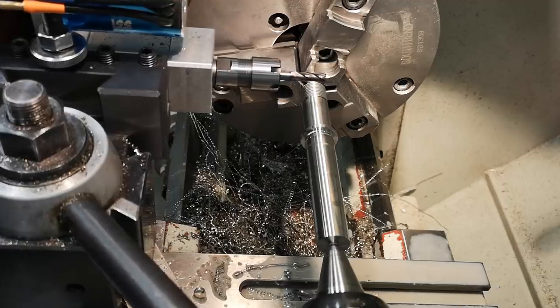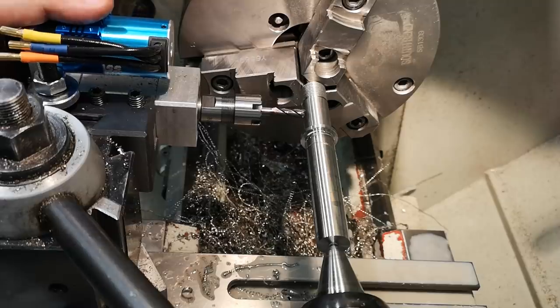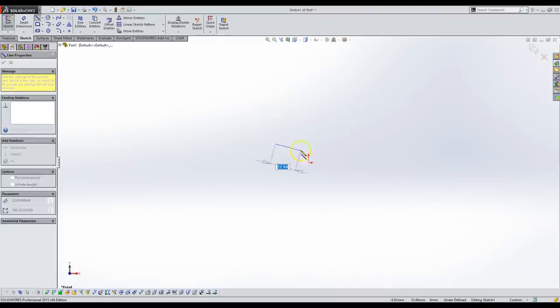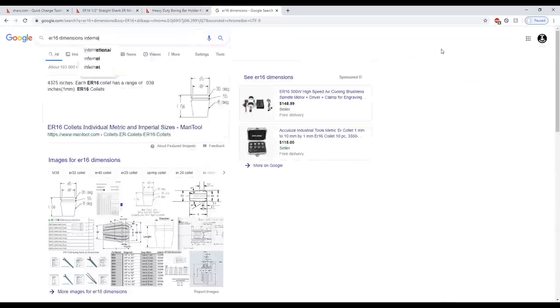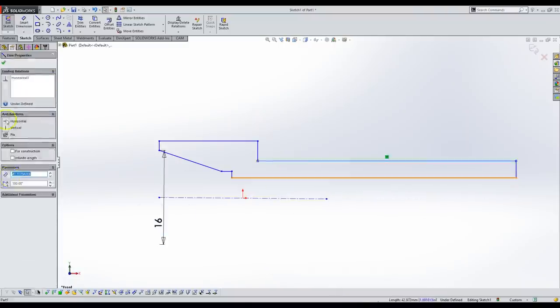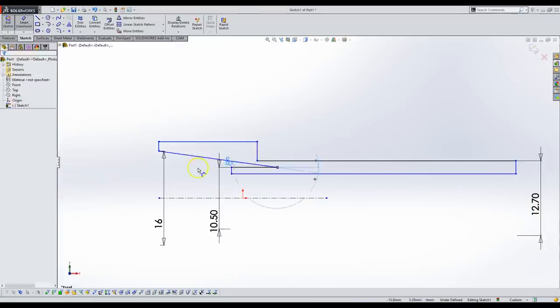I realized that I would need some kind of radial cutting spindle pretty early in the process. Enter a new project. I decided to make my own tool post spindle because, one, it's me; two, I needed it to be pretty compact so I could get really close to the chuck; and three, I have more time than money.